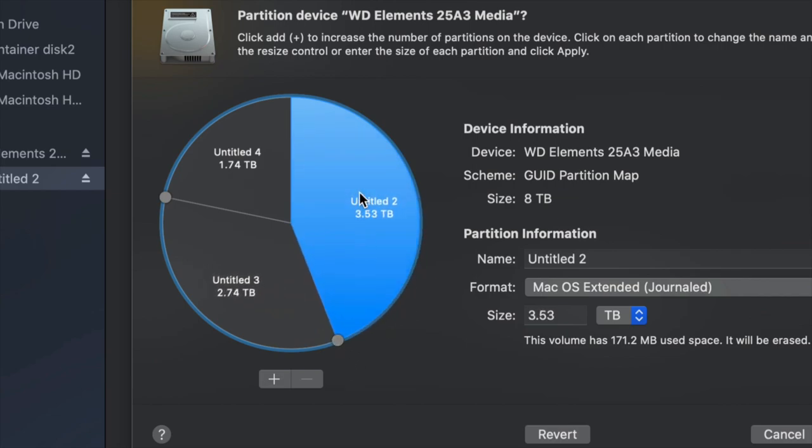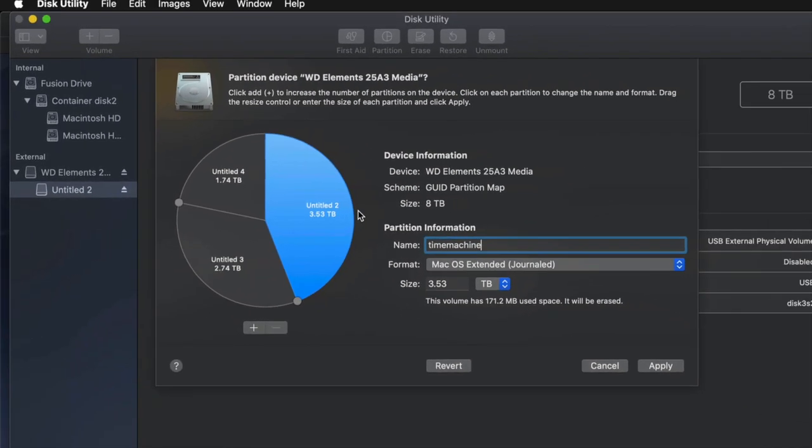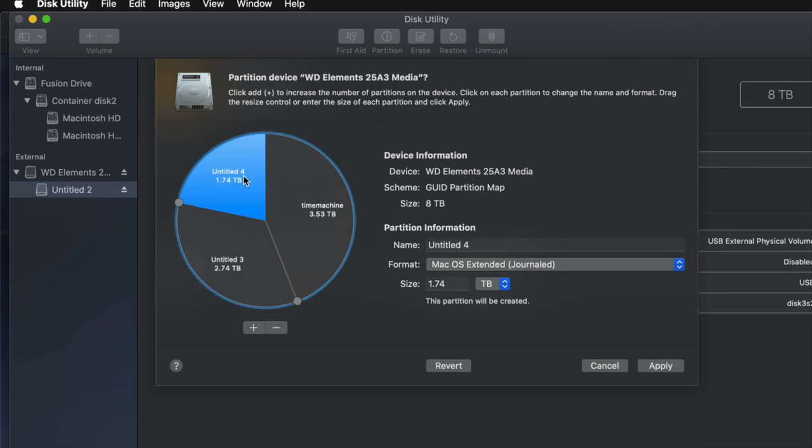For example, I'm going to make this partition Journaled because I want it to be for Time Machine — I'll name it 'Time Machine.' You can name it anything you want. The Time Machine partition should be the biggest one. If you don't know how big to make it, think about how many files you have: if you have 100 gigs of files, you need at least 200 gigs for Time Machine.